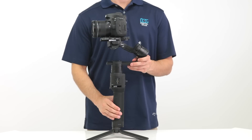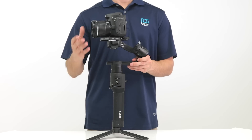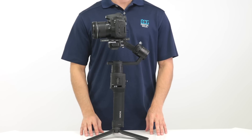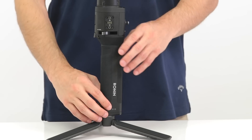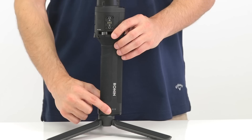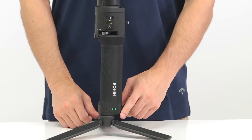Now we're ready to turn on the gimbal, but first make sure the camera is balanced on the gimbal. If not, you risk burning out the motors. To turn on the gimbal, press and hold the power button on the battery. The lights will stay solid once it's on.